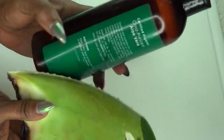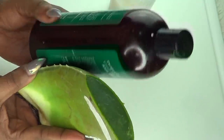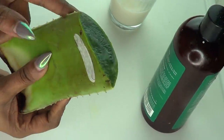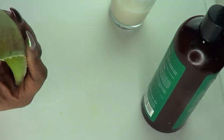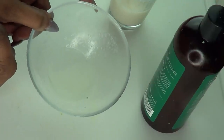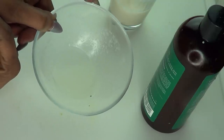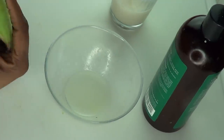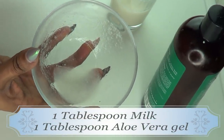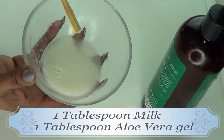I'm showing two options here: we have the fresh aloe and we also have bottled aloe vera — you can choose to use whichever one is convenient to you. To prepare the aloe, you're just gonna cut a piece, take the gel, and blend it. Here I already have some blended aloe vera gel. Now I'm gonna put the two together — I'm using one tablespoon of fresh aloe vera gel and one tablespoon of milk — and I'm just gonna blend this together.